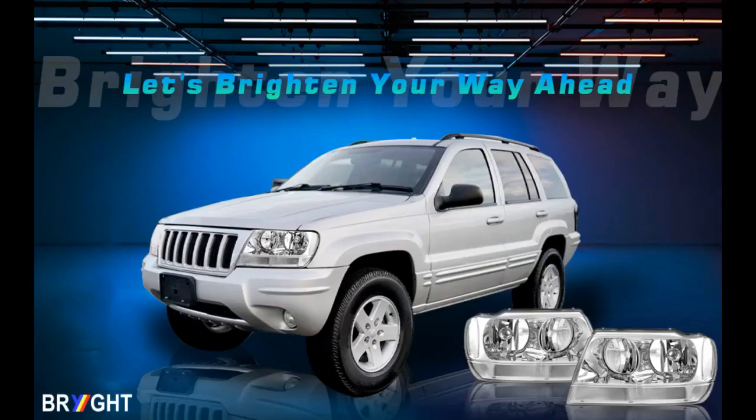I just bought amber bulbs to fix that little issue. The look is great. My old ones were getting clouded and stopping the light from getting to the road.